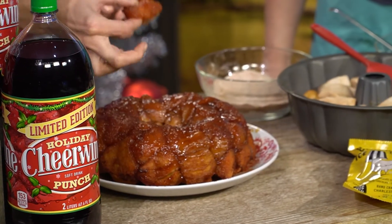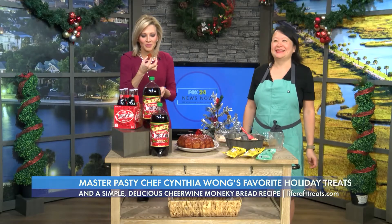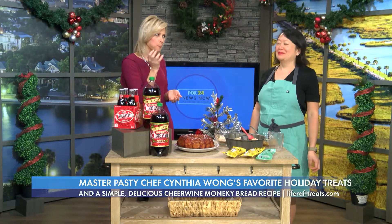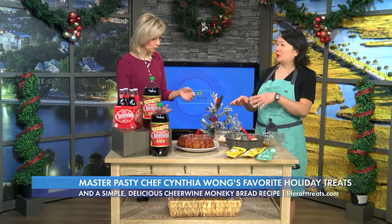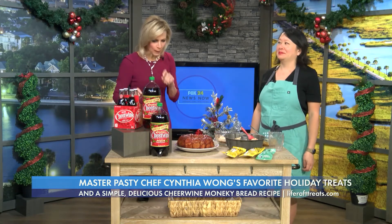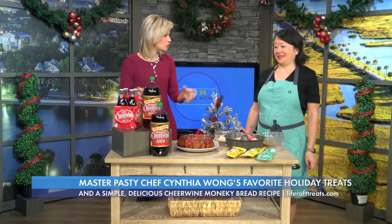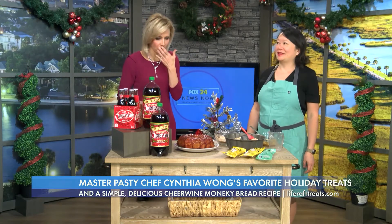Oh, look at that! I can already feel the pounds piling on. Mmm — it's so good! You can really have it at breakfast, dessert, a holiday party. Since there are so many little pieces, it can feed a crowd, too. And Cheerwine also has this holiday punch, so you can make punches, drinks, and cocktails — all kinds of fun stuff.